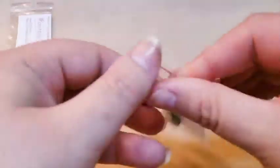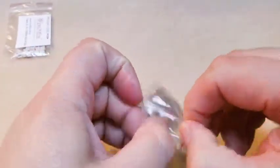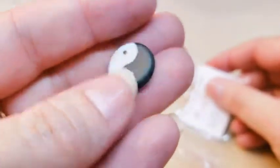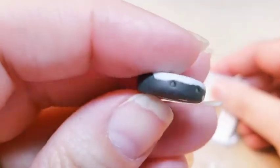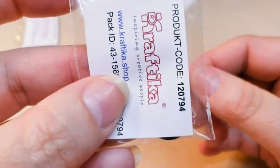Next, oh this is really cute — we've got this little yin-yang bead. It is a matte finish, very pretty though. It is a bead with a hole in the center. Product code for this is 12794.